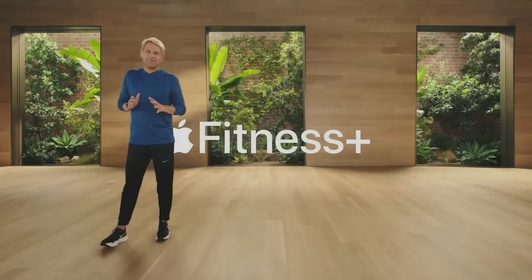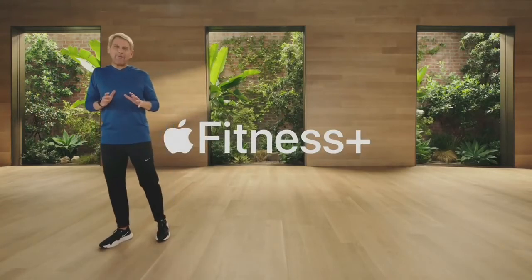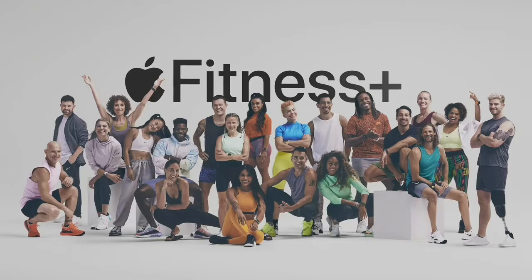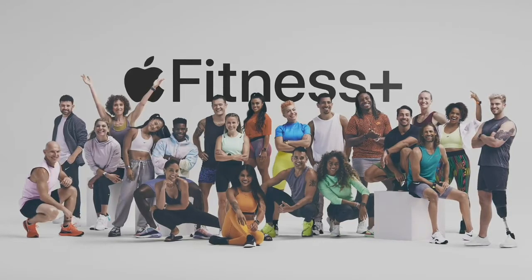Introducing Apple Fitness Plus, a new service for Apple Watch designed to inspire you to get fit and stay fit. The entire Fitness Plus experience is powered by Apple Watch in some really cool ways. Each week, our incredible trainer team will deliver a wide variety of workouts from the Fitness Plus Studio. That's fresh new workouts every week across a range of times and instructors, with the best music to keep you motivated, whatever your musical tastes.